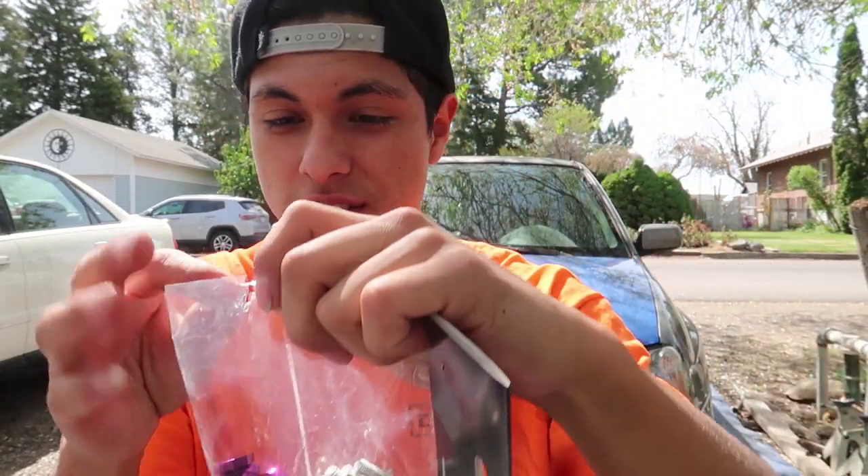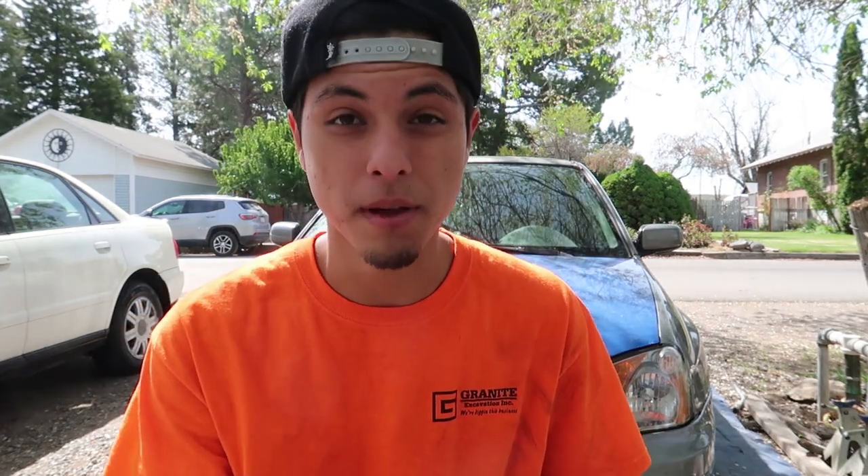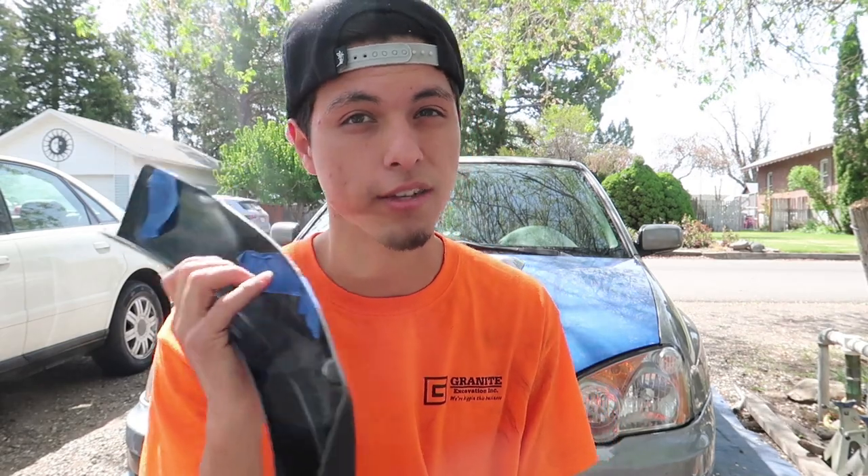I'm going to try my best to put all of these on today. I've been worried I'm going to lose this hardware because it's just been in a bag since I got it. I'm going to get to drilling these out, get that taken care of, then we'll start slapping it on the car and actually drilling the car.